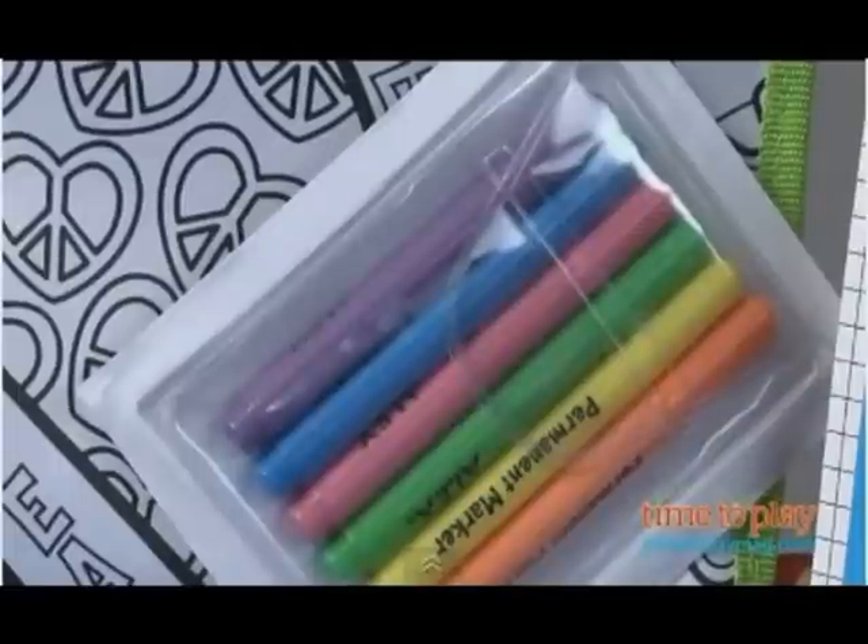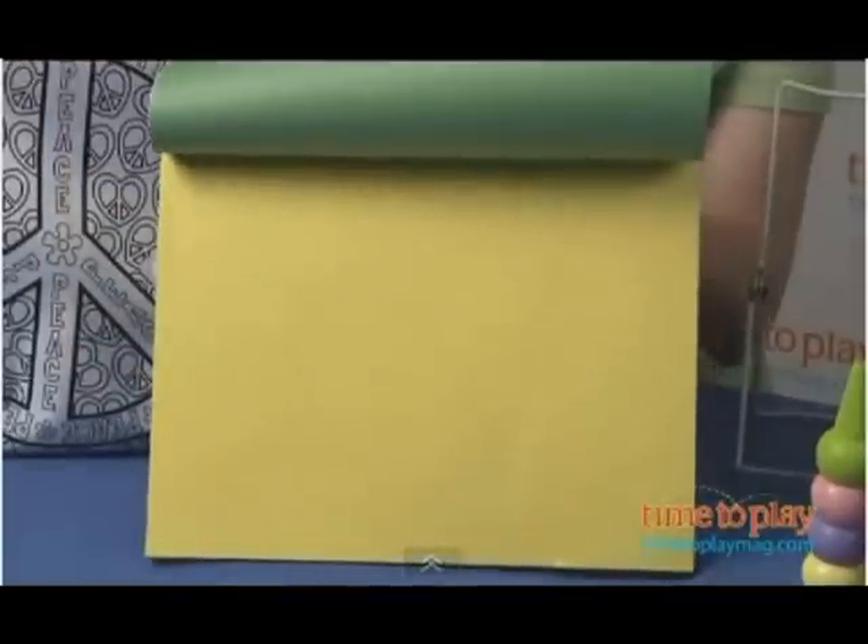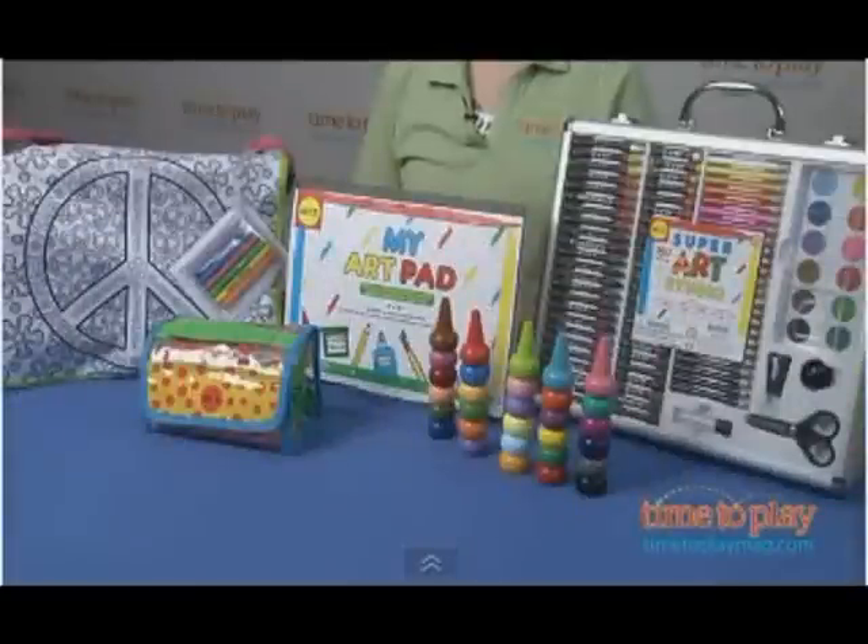It comes with six permanent markers and a little luggage tag pouch. My Art Pad has 32 sheets of construction paper and 80 sheets of plain white paper, so kids 3 and up can doodle at home or on the go.